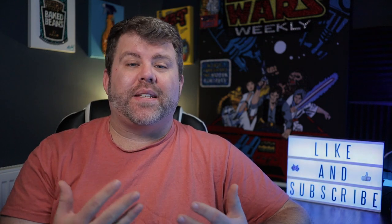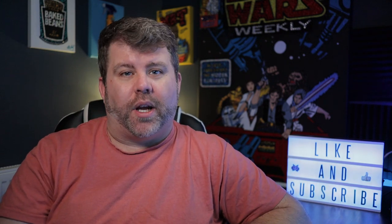Hey everybody, my name's Aiden. This is Everyday Tech. If you are new to my channel, then welcome. And if you are a returning viewer, then welcome back. If you haven't already, don't forget to subscribe to my channel below and turn on that notification icon.